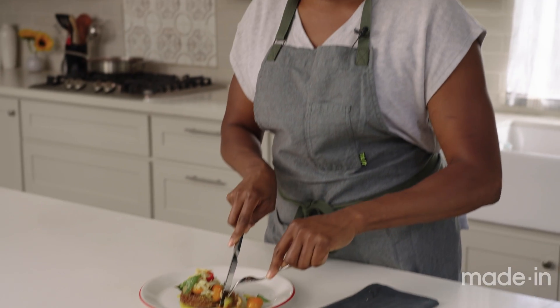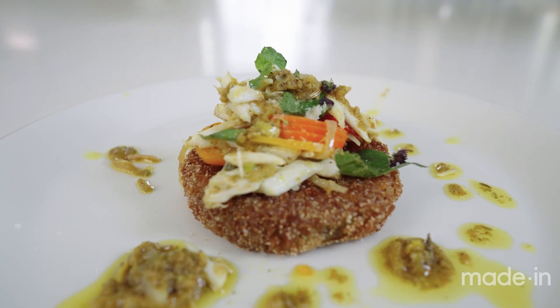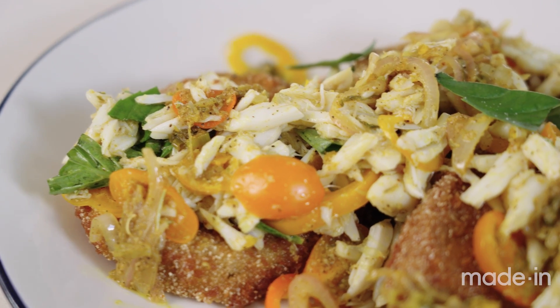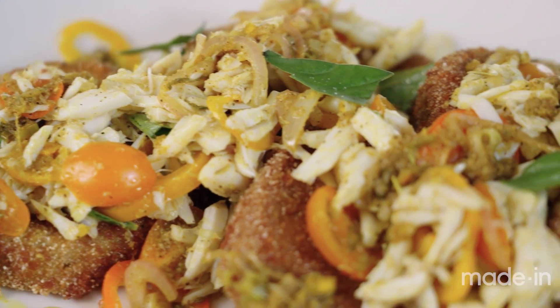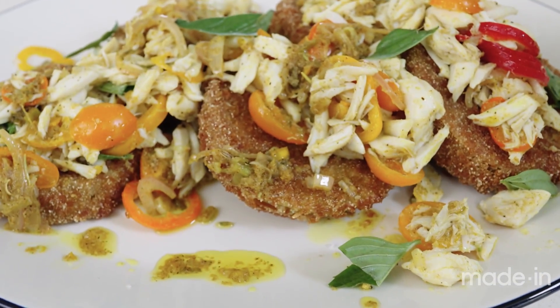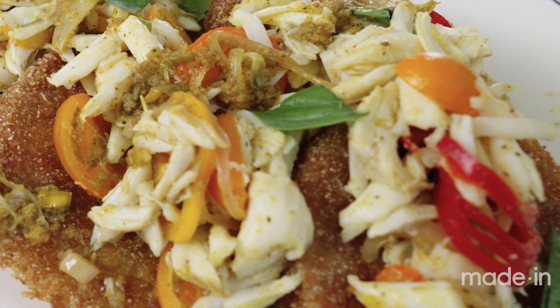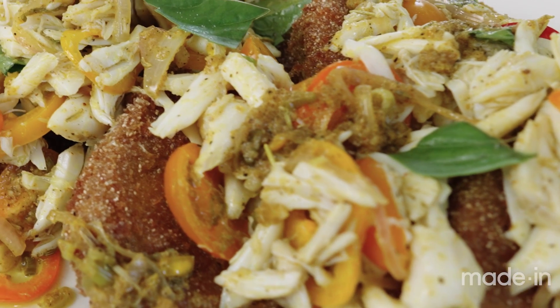Immediately, I feel how crunchy it is, and I'm excited about that. So good. Super crunchy and earthy. The green tomato is tart, as it should be. The curry is like a flavor bomb in your mouth. The tomatoes bring freshness, and the crab is always magical. I hope I showed you how easy it is to pack a bunch of flavor into a very simple dish. I'm Chef Dawn Burrell from Houston, Texas, and I'll see you next time.